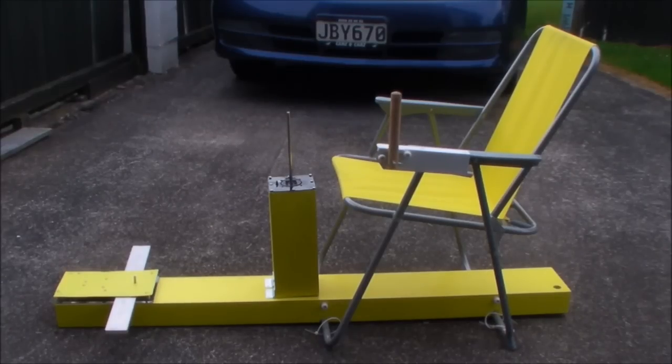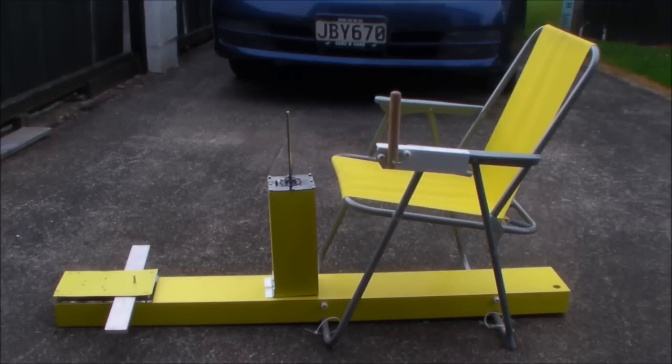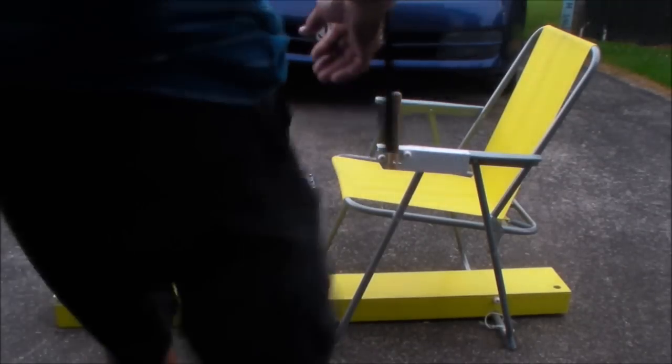All right, just a quick preview of the flying chair version 2, or cockpit as it's called. I'll show you how it works.